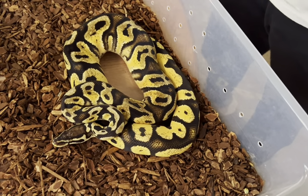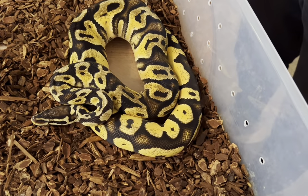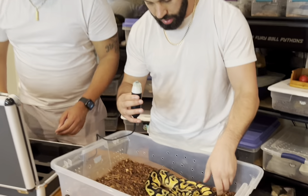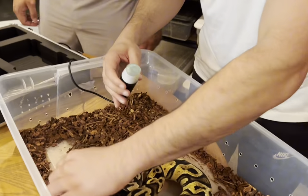Darius, hit the button for me. EJ, come on in here - we'll get a little reading on this girl.